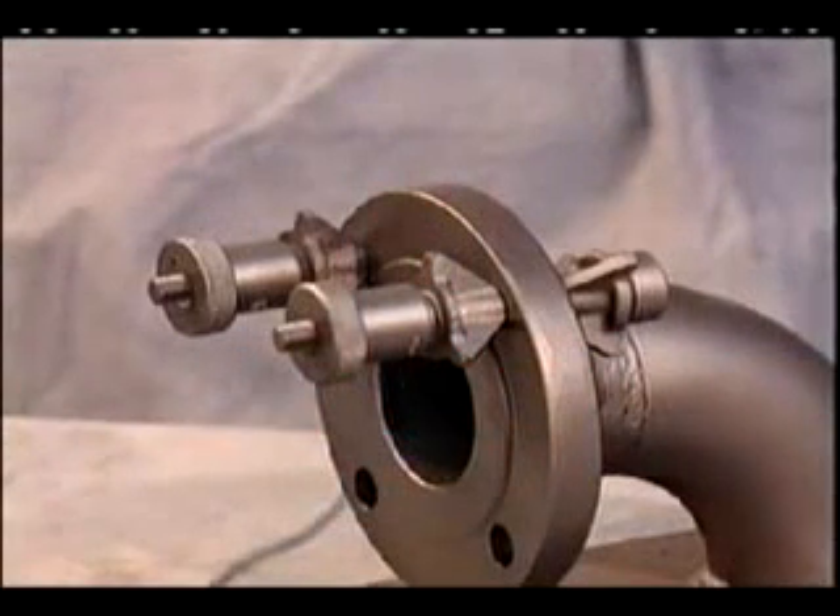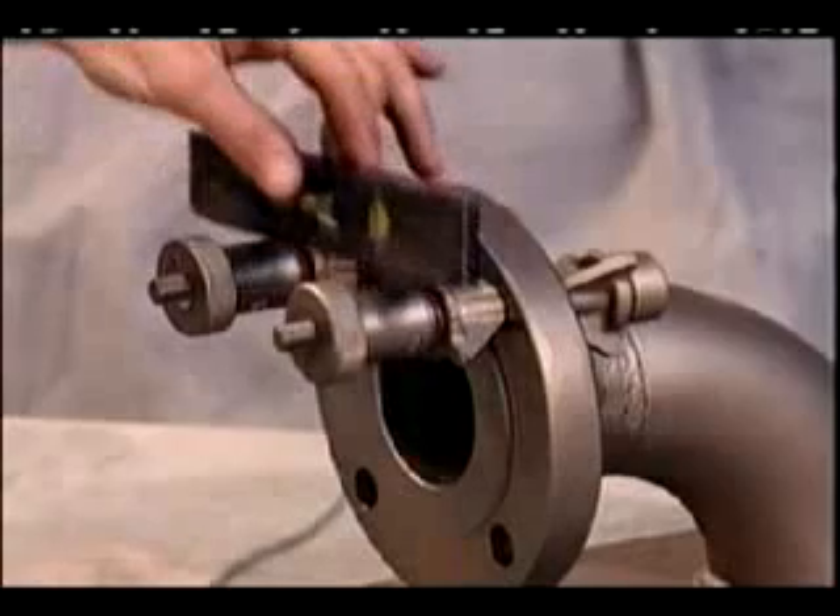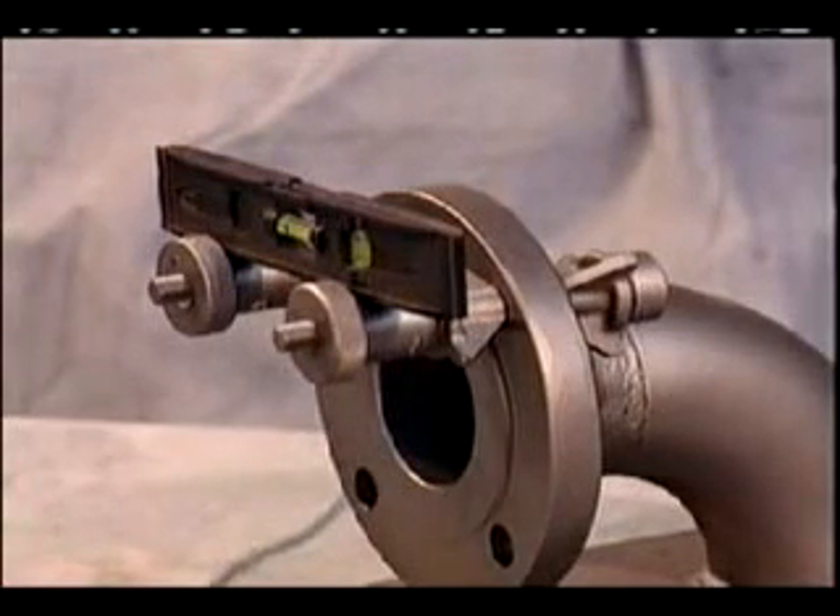Flange line-up pins, or FLOPs, are used in pairs with a torpedo level to set precise two-hole angles for precise flange alignment.